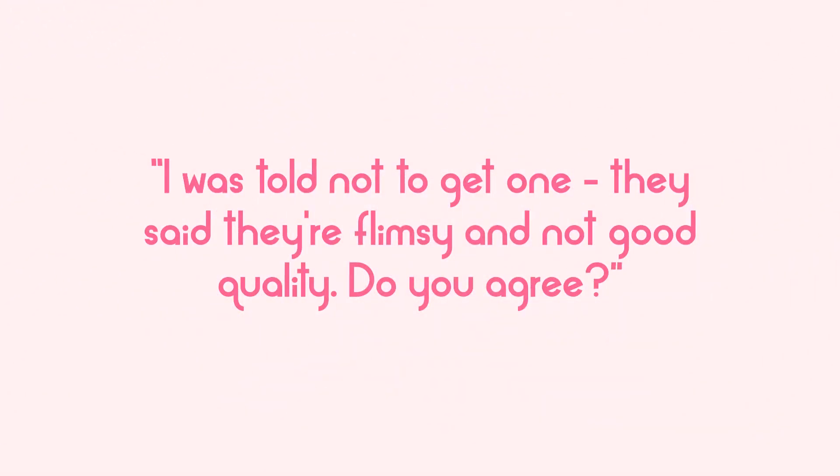Second question: I was told not to get one — they said they are flimsy and not good quality. Do you agree? Yes and no. Adjustable dress forms are a bit more flimsy because they have those adjustment points, and the more connection points an item has, the more flimsy it tends to be. However, the dress form you see behind me I've been using every single day for three and a half years and it still looks as good as new, so I don't find it very inconvenient.